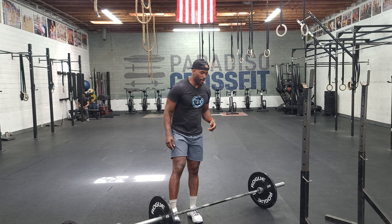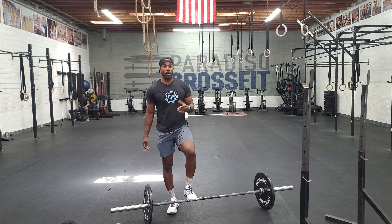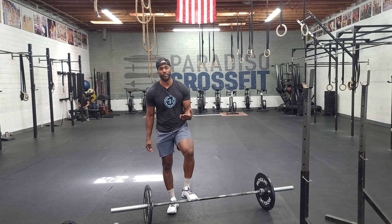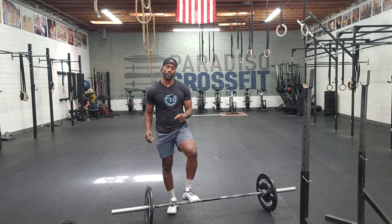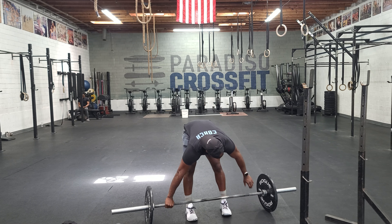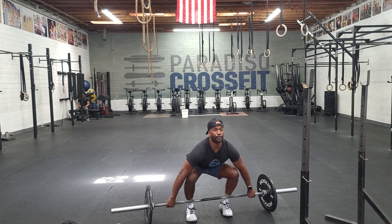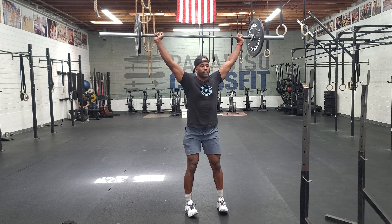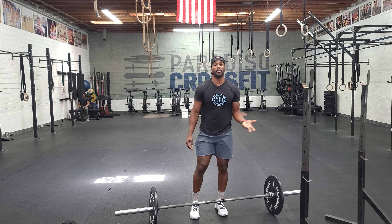Once you get done with that, you're going to a squat snatch. A squat snatch is simply a deadlift with wide arms into an overhead squat — that's what we're after. Get as low as you can; if you can't get all the way down, that's completely fine, just challenge your depth with each rep. The squat snatch setup: nice wide arms, overhead squat, stand up. That'll be your squat snatch.